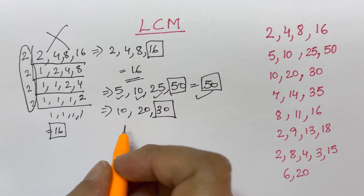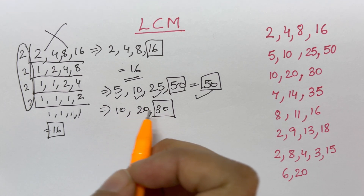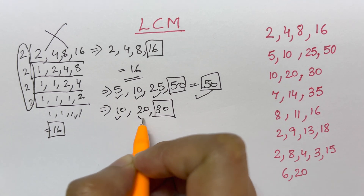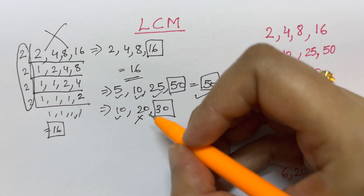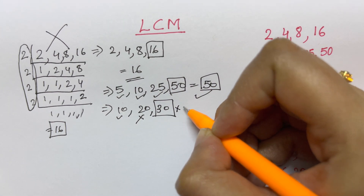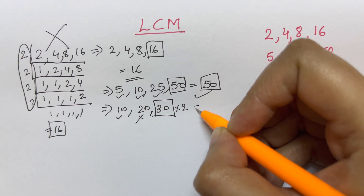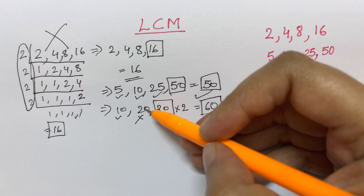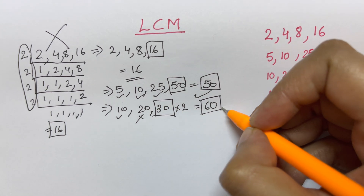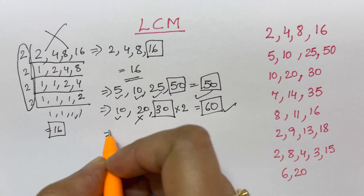Now let's take another example: 10, 20, and 30. The highest number is 30. Check if all the rest of the numbers are divisible into 30: 10×3=30, yes — divisible. But 20 is not divisible into 30. So the trick here is to multiply 30 by 2: 30×2=60. Now check if 60 is divisible by all the numbers: 20×3=60. So your LCM is 60.